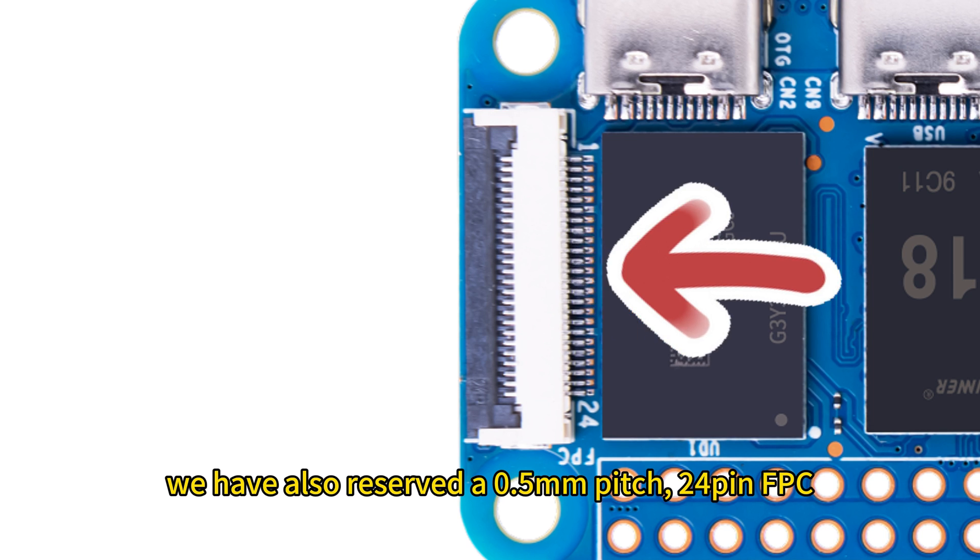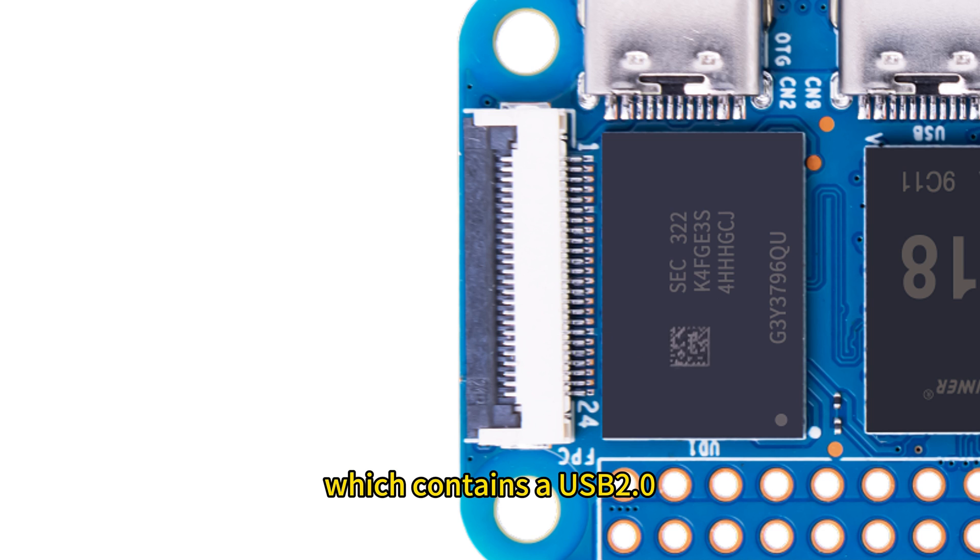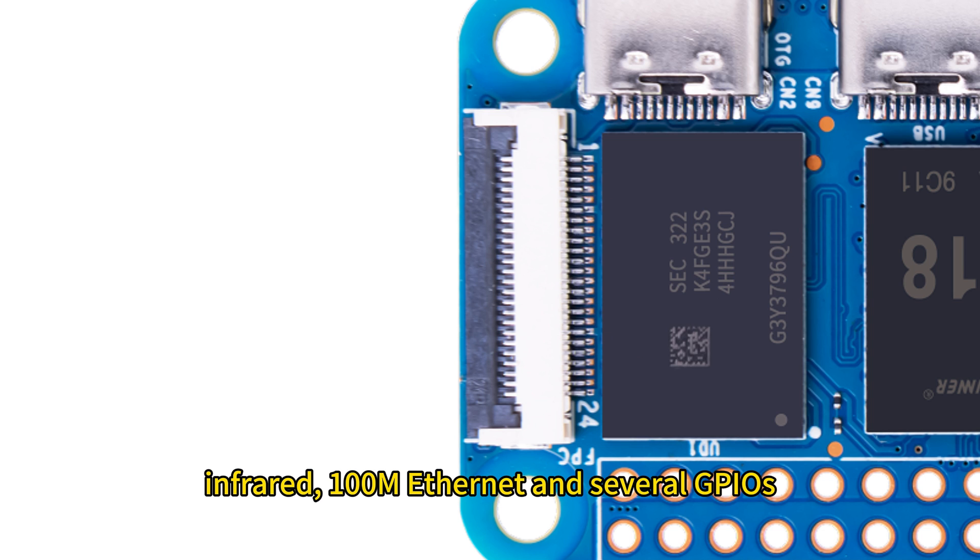In addition, we have also reserved a 0.5-millimeter pitch 24-pin FPC connector which contains USB 2.0, infrared, 100-megabit Ethernet, and several GPIOs.